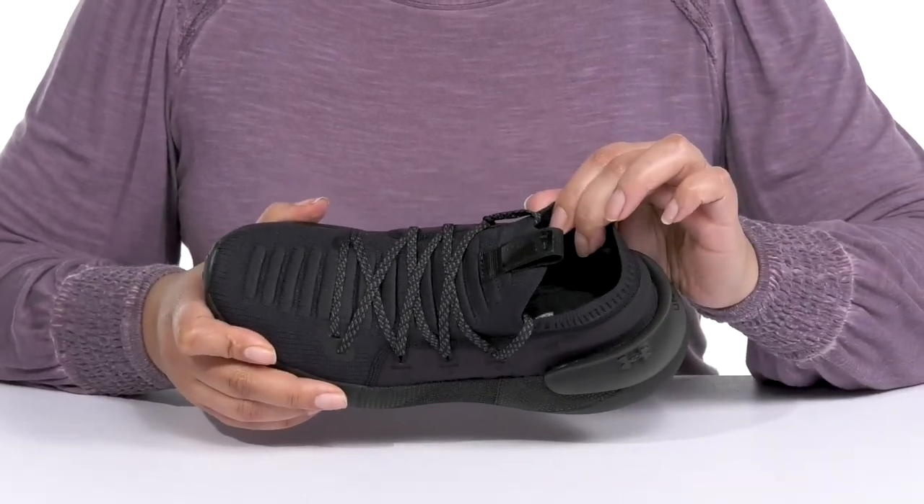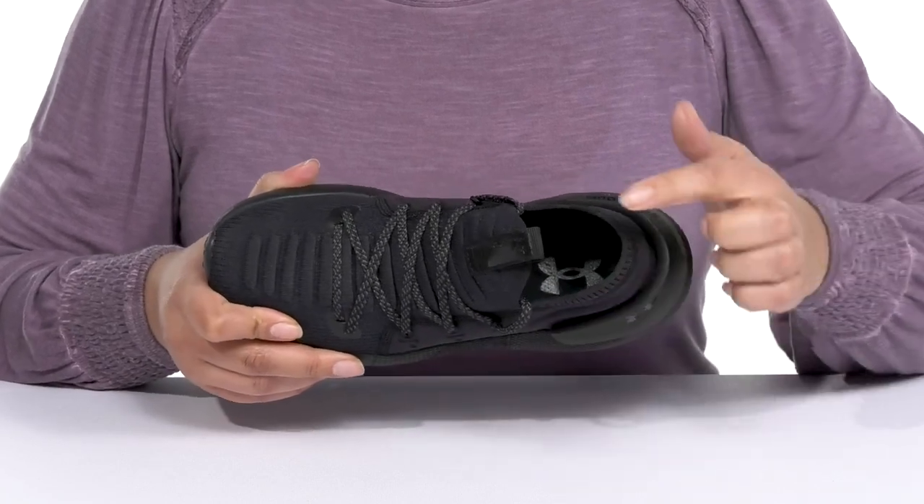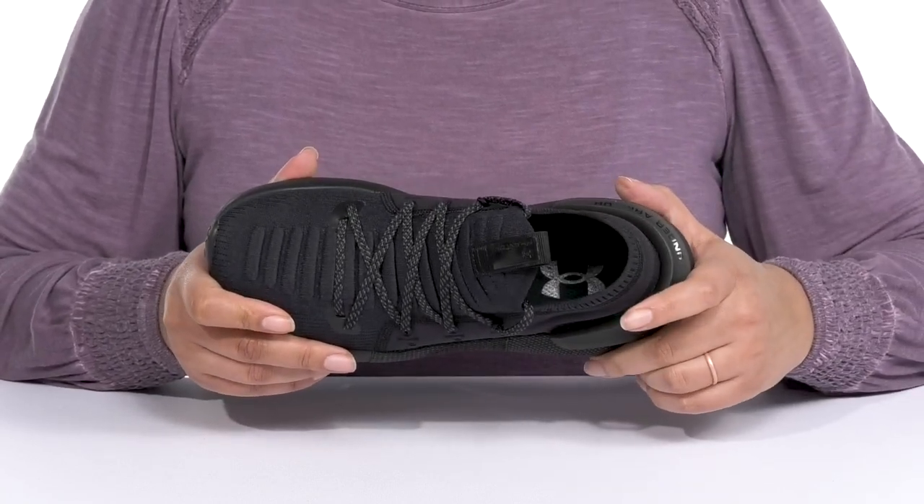Inside, there is a textile lining with a little bit of padding around the collar to give your ankle support and a generously cushioned footbed to keep you comfortable all day.